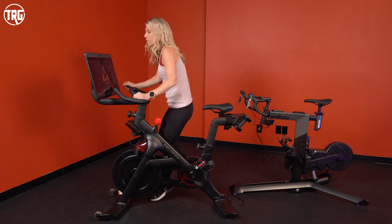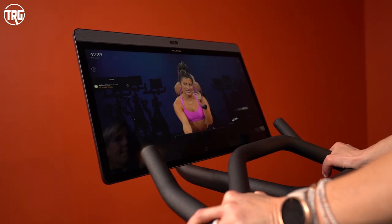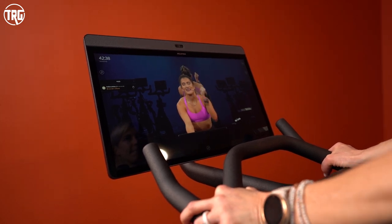However, one thing you can't do is watch anything besides a Peloton class — no Netflix, no YouTube, you can't surf the web. We get asked that a lot because with the touchscreen it would seem you'd have those options, but really the screen is just designed to display the Peloton app. So that's what you're going to use it for.